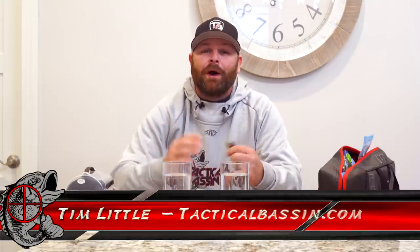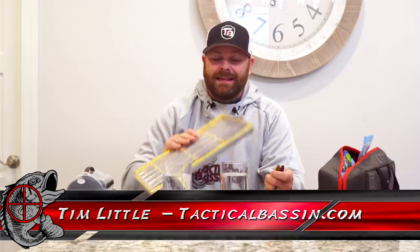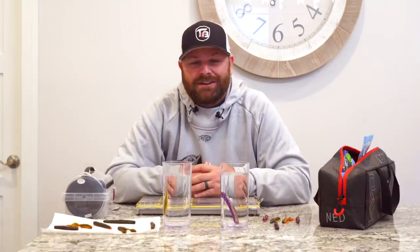What's up guys? Tim Little. Welcome back to Tactical Bastion. Today's video, we are talking Ned Rigs — things that you need to take into consideration next time you're throwing a Ned Rig out on the lake.